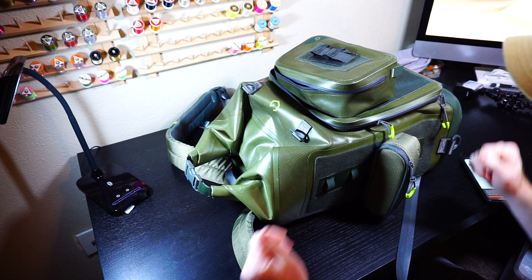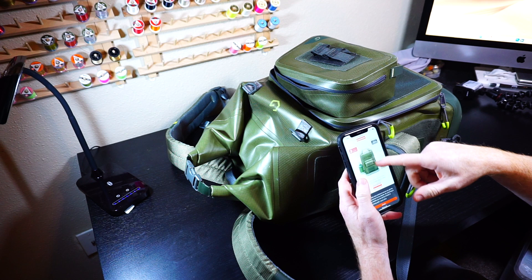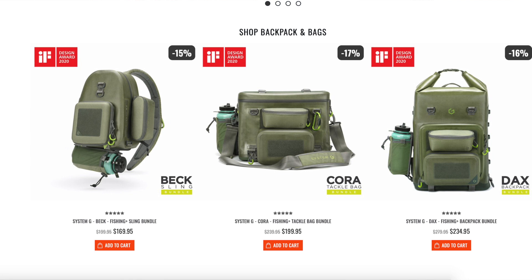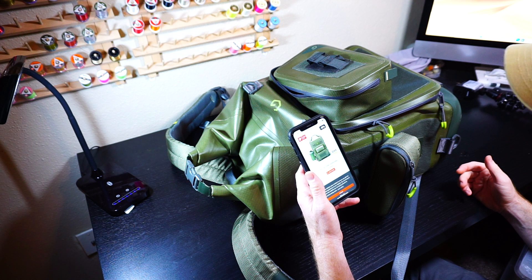Well, hey, McFly subscribers. So I've got a review here for a backpack. It's actually a set of different things — they've got a sling pack, a waist pack, and the full backpack, which I've got here. And they're all water resistant.